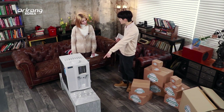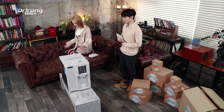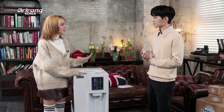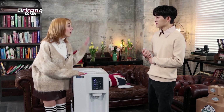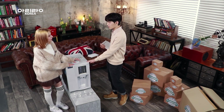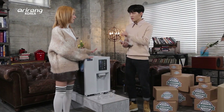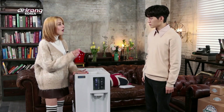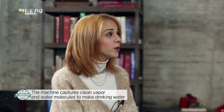Yasmin, what is this? It's a huge machine! So actually this machine is made through a scientific process to make water without putting water inside the machine. So you mean I don't have to put water into this machine? No, you don't. You just need power — plug in the machine and you get pure water.